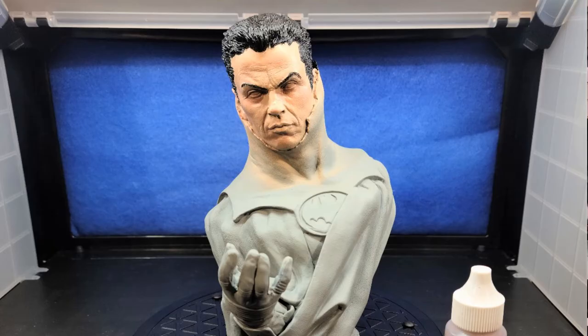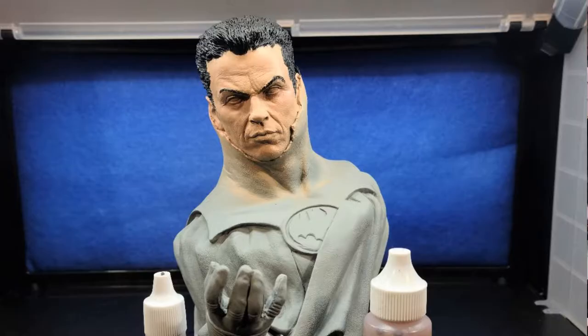Once I was happy with that, I came in with some Graduous Trans Mars Red and hit the cheeks, top of the nose, forehead, and below the eye area, just to introduce some more tones to the flesh. I then used Reaper Tan Skin and Trans Mars Red together to further build up the skin tones — bringing in that tan skin for a different layer, and the Trans Mars Red to add red highlights to the skin, as you would see in cheeks.